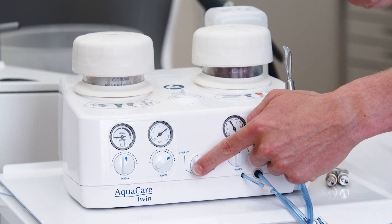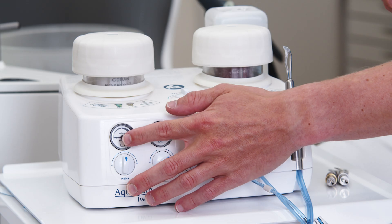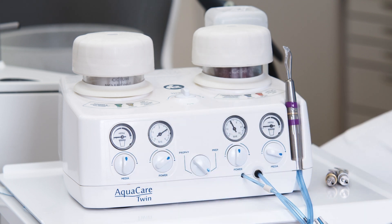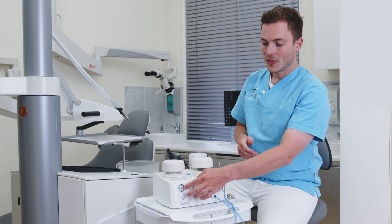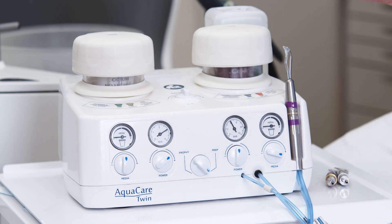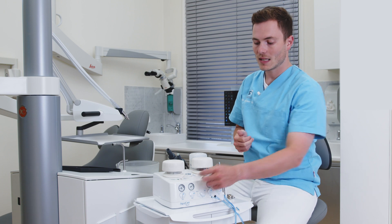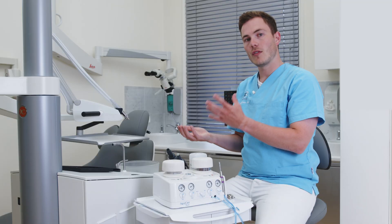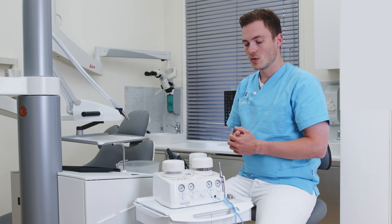Besides the middle switch, I have a lot of other switches on the device. On the left side I have a switch that controls how much powder I will get — currently in a 12 o'clock position. On the right side I have the amount of bar, so the pressure of the device, and I can easily change the switch to change either the volume of the powder or the pressure used by the device.